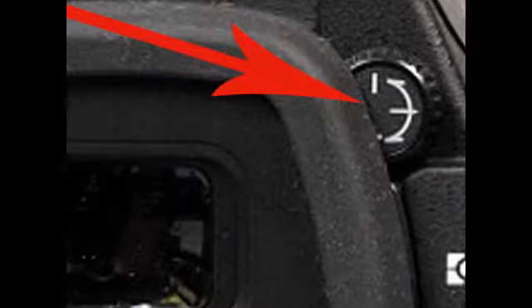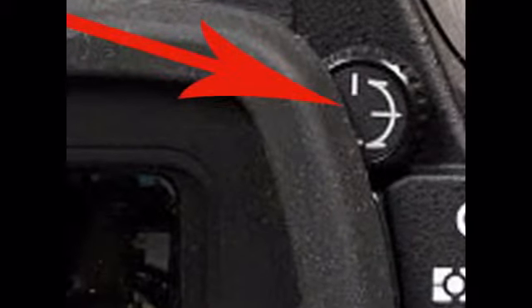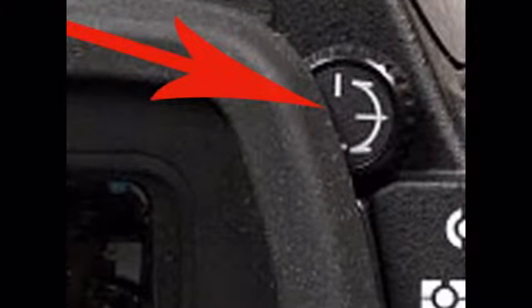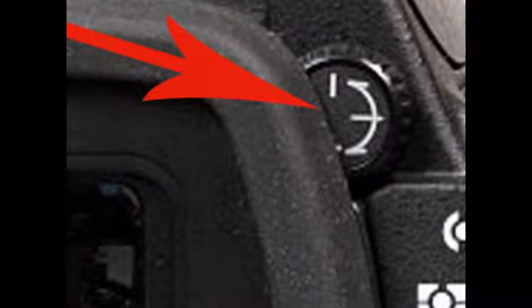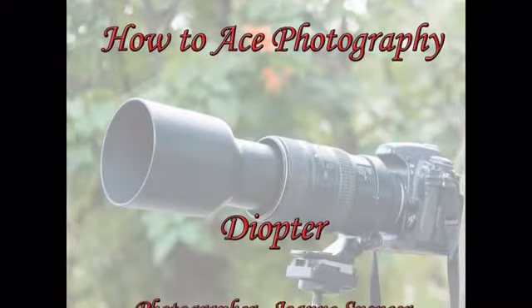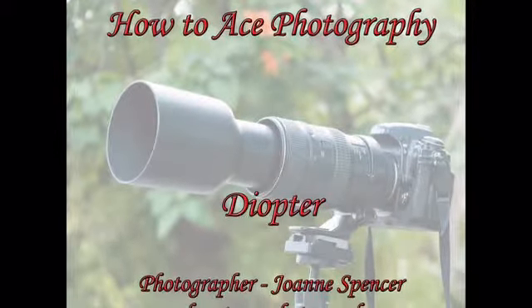That way you will get a picture that's in focus when you look through the camera. Look through the eyepiece and change your diopter — either slide it or rotate it depending on what type you have — until your picture is as sharp as you can make it. Your diopter has now been set for your eyes.